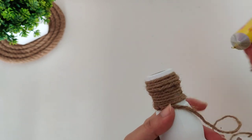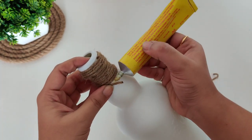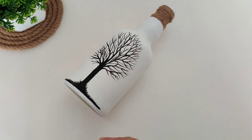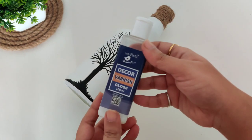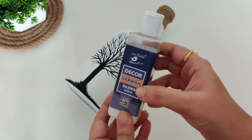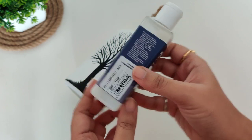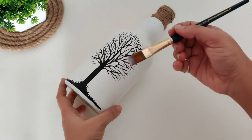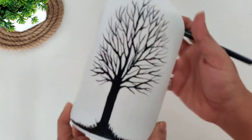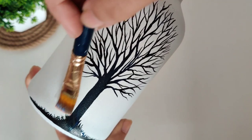Now I'm going to use this decor varnish gloss finish. The price of this varnish is 250 rupees. You can apply it with a brush. It is a very transparent and clear varnish, and it dries very quickly.